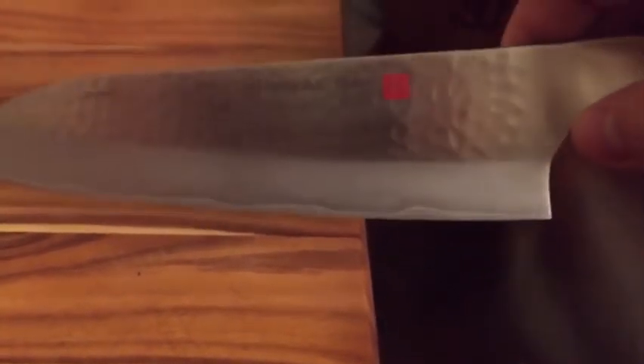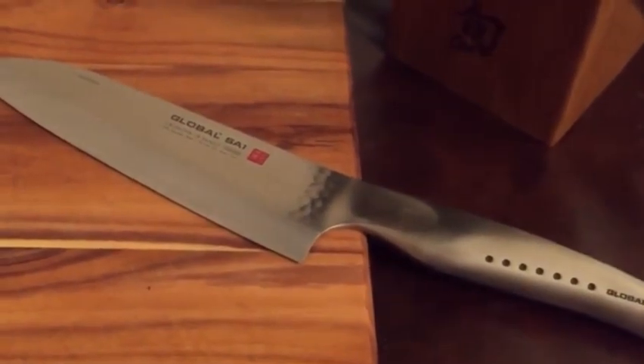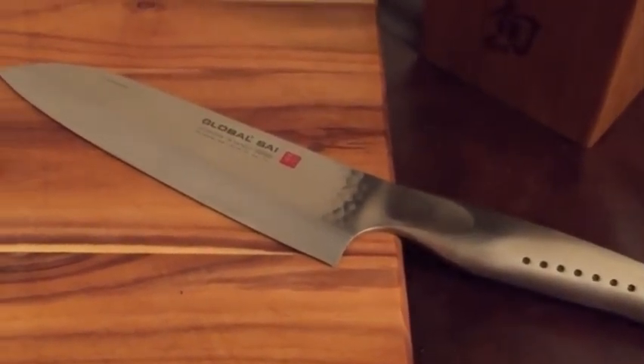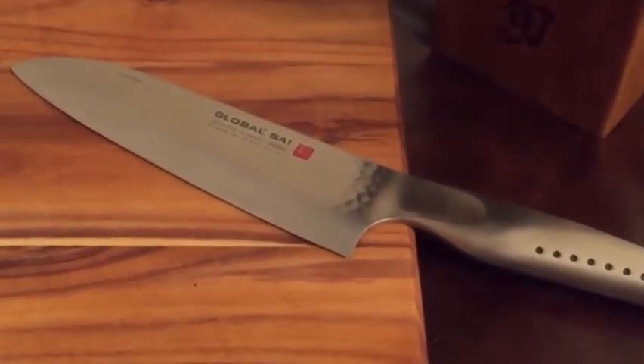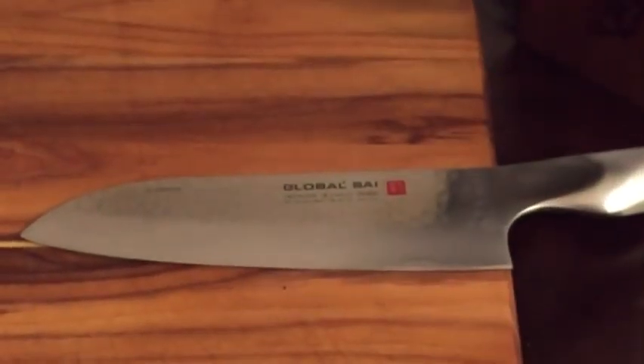I have a less expensive, cheap Santoku to compare. The blade — the edge — goes straight. See how the Global goes up? The cheap one goes straight down and doesn't really have the rocking edge, for lack of a better term.